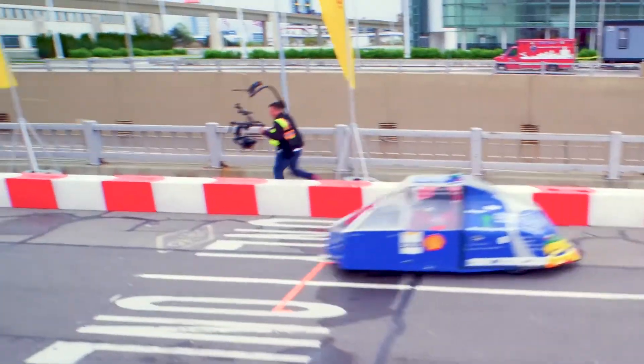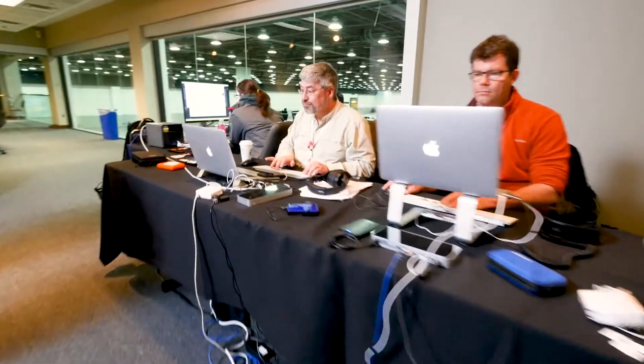This is probably the largest event we do all year. We're talking over a dozen cameras, four, sometimes five editors working at once.